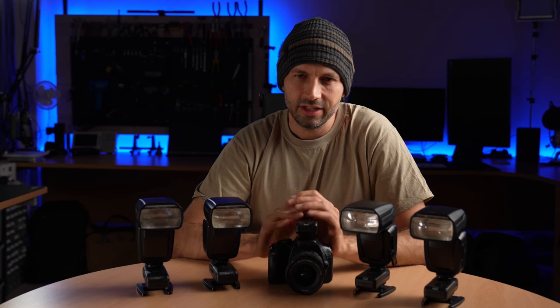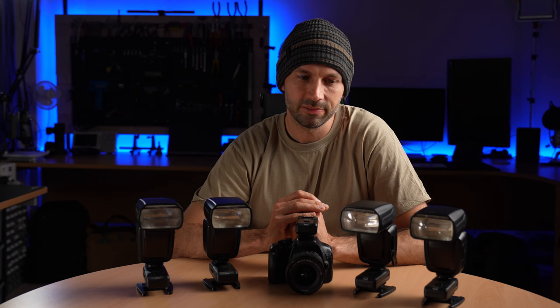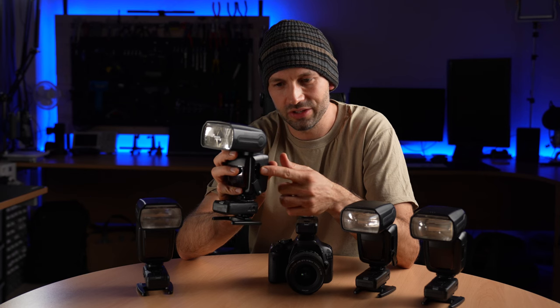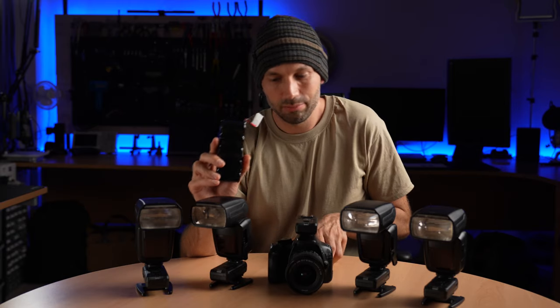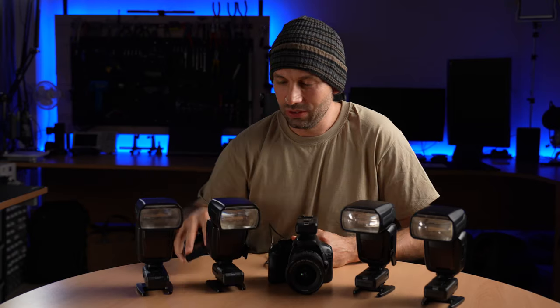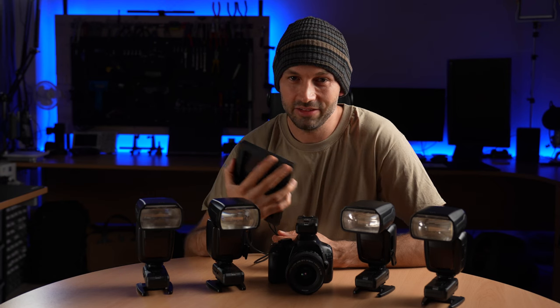The success of a camera trap project often comes down to just leaving the cameras running for long enough. But it's not always possible to visit a camera trap setup regularly just to change batteries. So we designed this flash system to give you as much battery life as you need. This is possible thanks to a power input socket on the side of each flash. Through this socket you can power the flash with much larger batteries to give yourself weeks or even months of standby time, or you can use a solar panel to keep the batteries inside the flash topped up indefinitely.